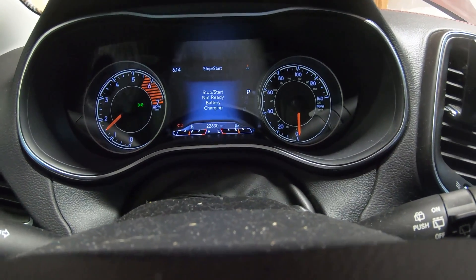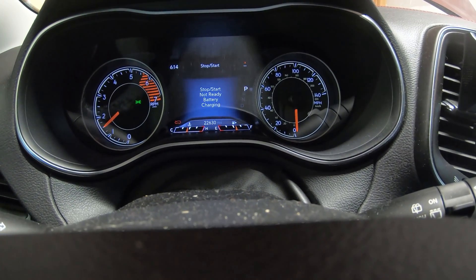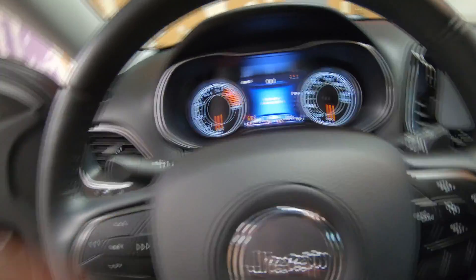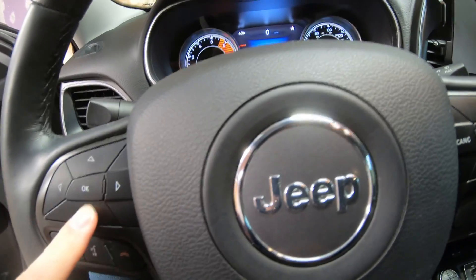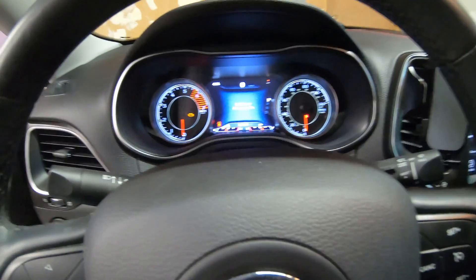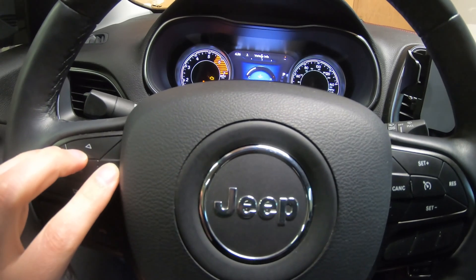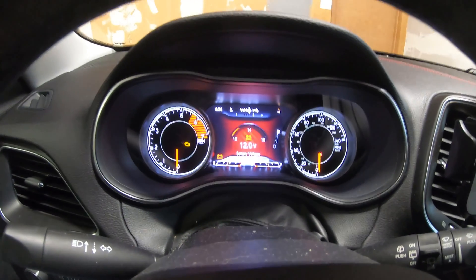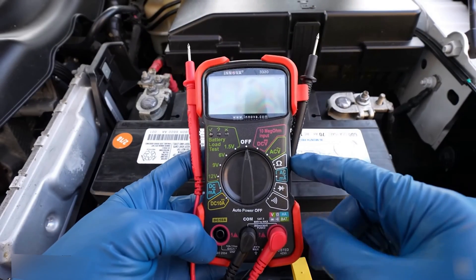Once we realized that the Stop Start system was no longer functioning, I scrolled through the menus and came across this screen. In addition to the Stop Start Not Ready screen, I scrolled through the menus and checked everything else out. While scrolling through, I came across this very angry looking screen — no battery voltage. It was at this point that I knew it was time to test the battery.